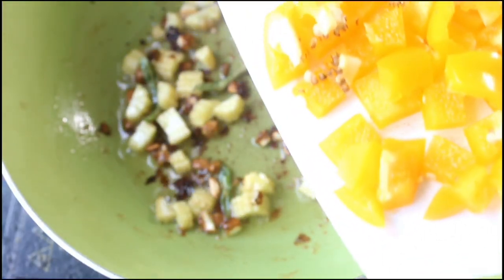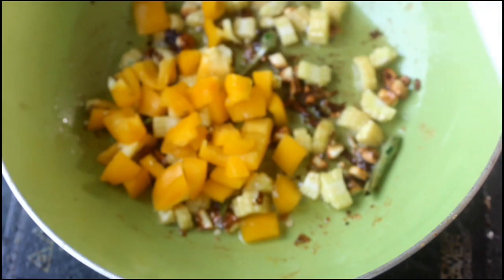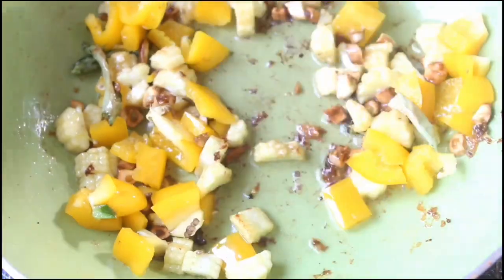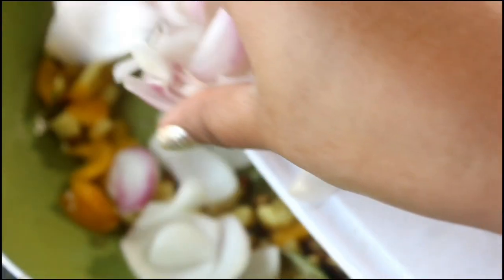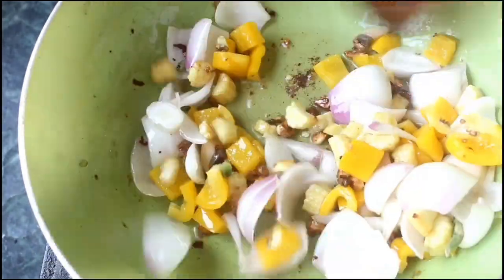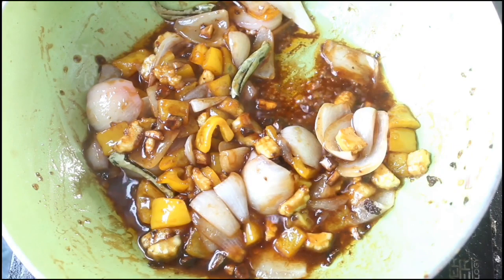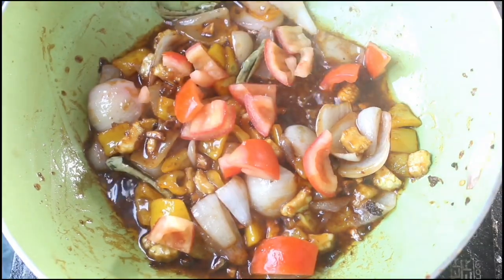Now add capsicum and sauté again — make sure your vegetables are cut into bigger pieces. Then add onion, tomato sauce, and soya sauce and sauté for 2 to 3 minutes on medium flame. Last but not the least, add some tomato pieces and continue cooking.